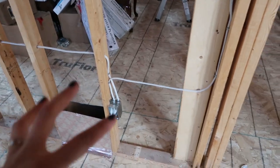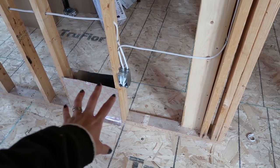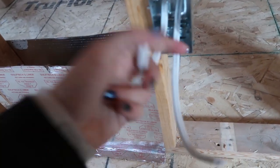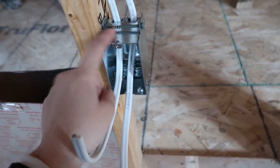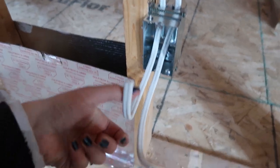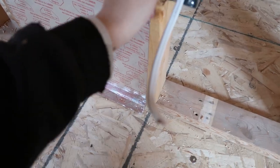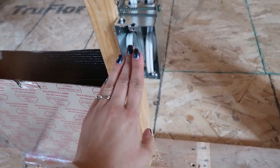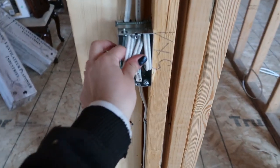We haven't run any of the home runs to the panel yet — we'll do all of that at once when we're done up here. This is a home run box, and it ends up being a bigger box than normal because we have three wires coming into it. You can see two wires coming into this box, with a third wire coming up into the bottom. All you do is screw in your box, leave at least eight inches of wire — conveniently that's exactly my hand width — roll it up, and stick it in the box. That will be an outlet receptacle that powers the rest of the room.